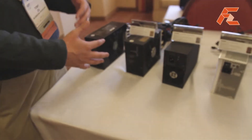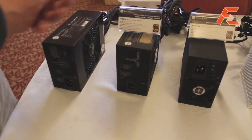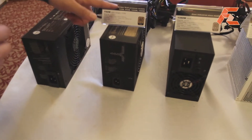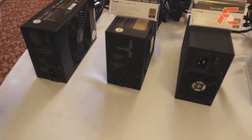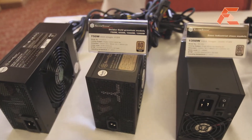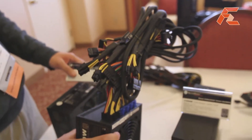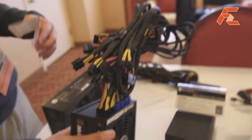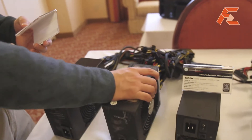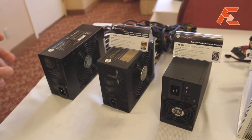We like to build off of that, so the Strider Gold now obviously has 80 Plus Gold certification. It kept the single rail characteristic but now we have increased the maximum power all the way up to 1200 watts for this series. The modular cables are again 100% fully modular, so that means you can work with our PP05 short cable kit for people with smaller cases or small form factor cases. These power supplies are built with compatibility and high performance in mind.